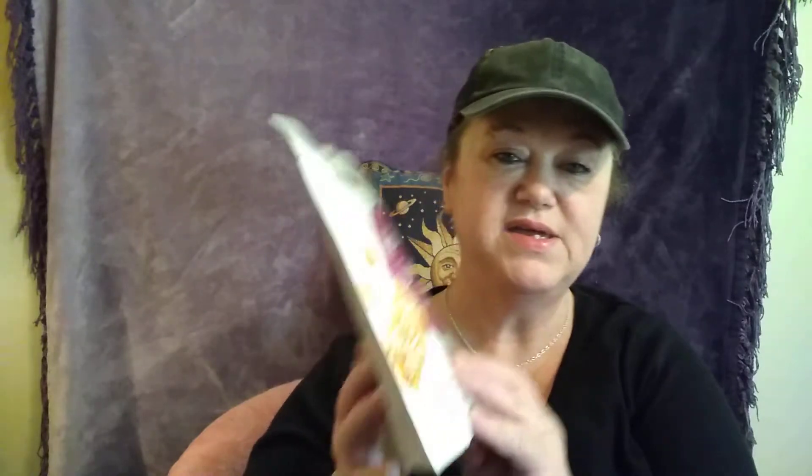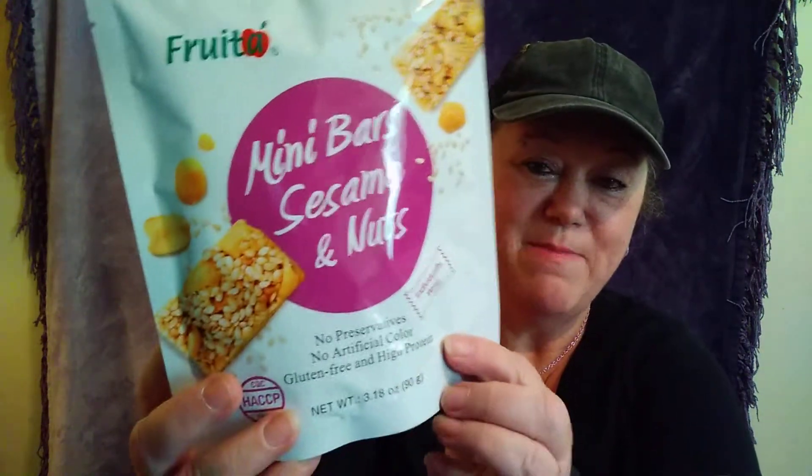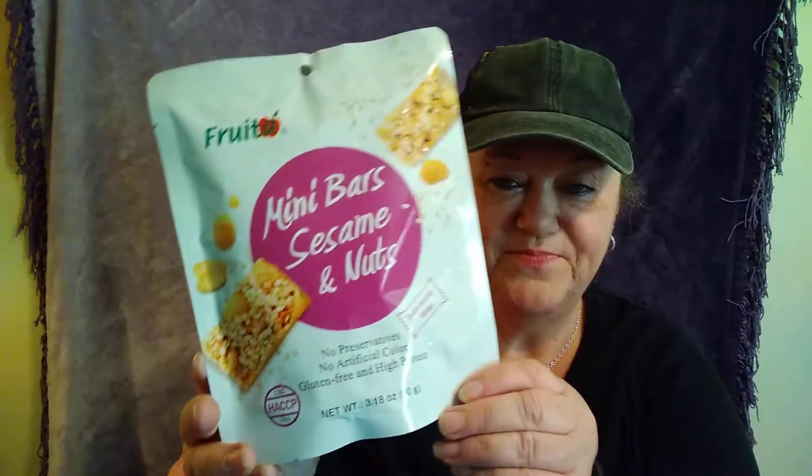I also found these — mixed mini bars, sesame and nuts. I love sesame bars. These have no preservatives, no artificial colors, are gluten free, and high protein. So I got three bags of these because I love them. I'm trying to get away from all that sweet and chocolate and stuff.